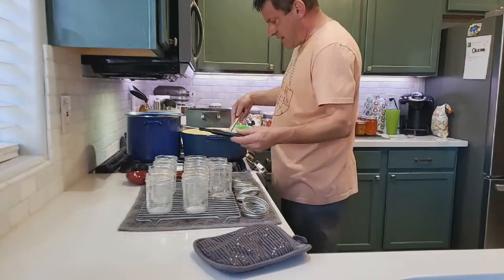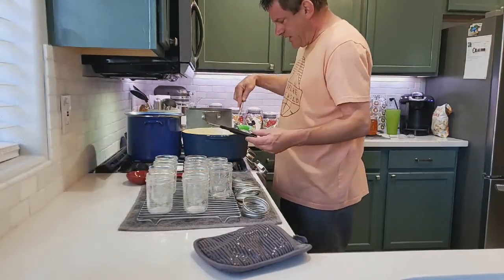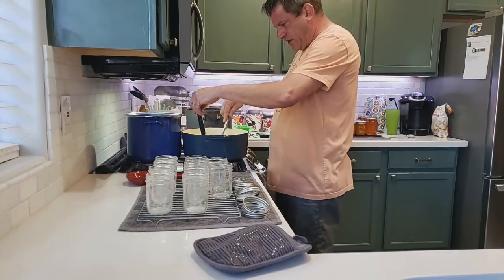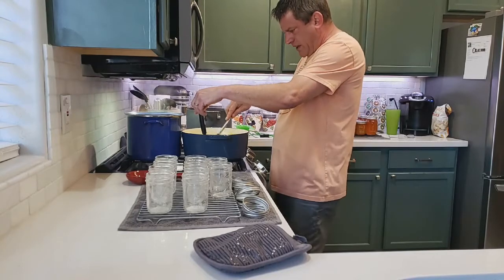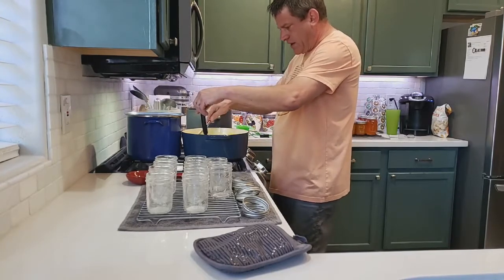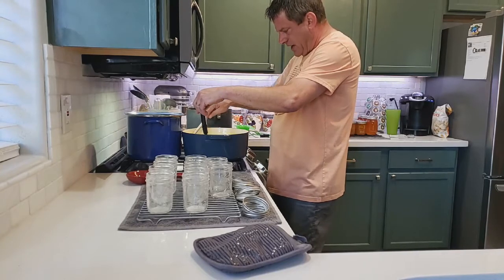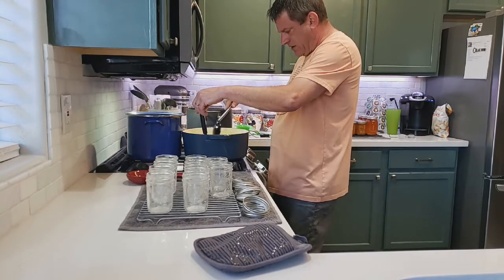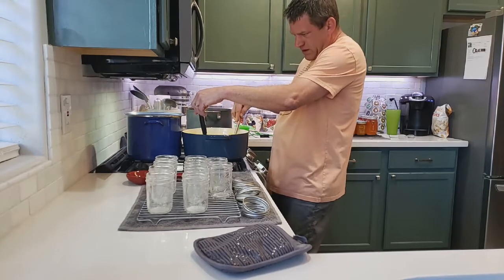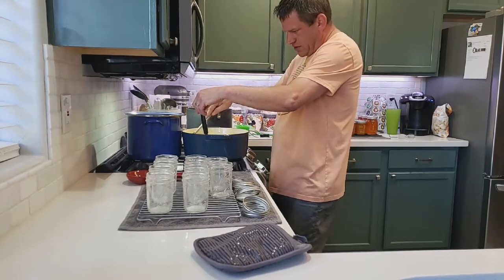We're back — this is taking a while. We've been here about 30 minutes and we're at about 223 degrees, so we're getting really close. We're going to test it out to double check. We're at 220 right now.